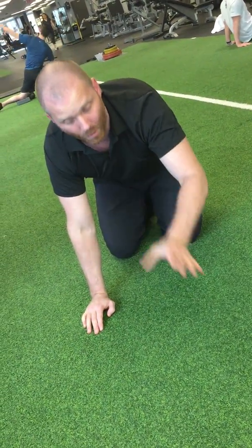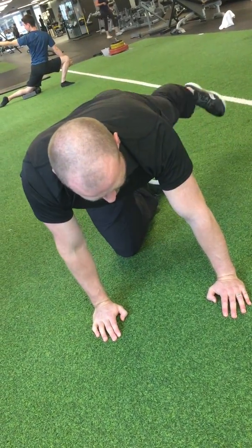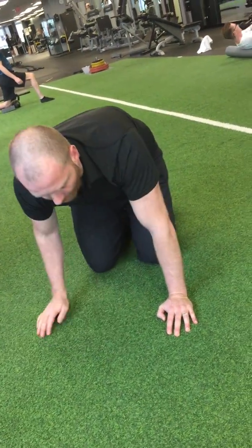The other mistake people make is they forget to go down onto the opposite forearm — they start from up here. From this position, you just can't get the exercise to work the glutes that well. You can't target them as well, so you gotta remember to lower down onto that forearm.